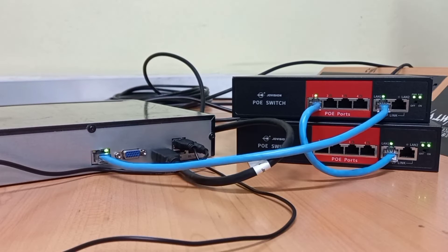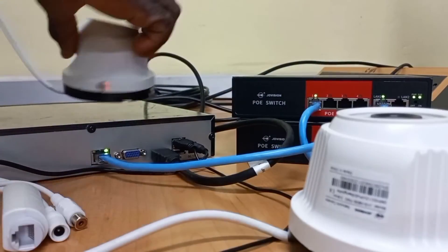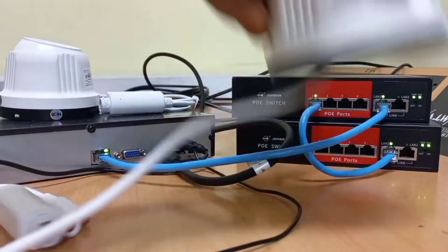So now the two switches and the NVR have been linked together. To check if the two switches and the NVR are truly linked together, I will connect a camera to each switch and check if the cameras can be seen on the NVR.